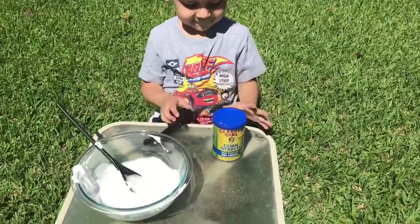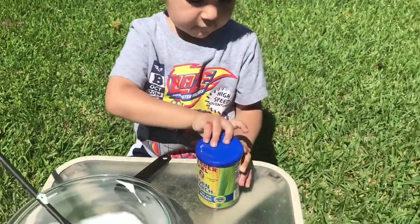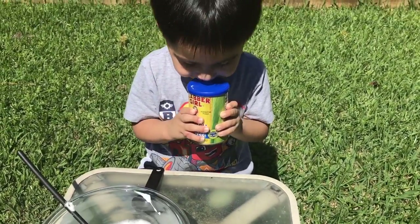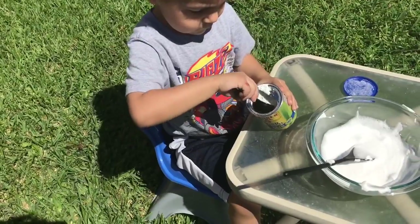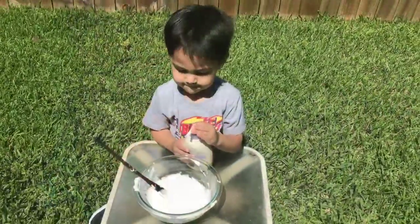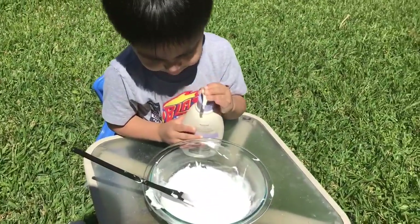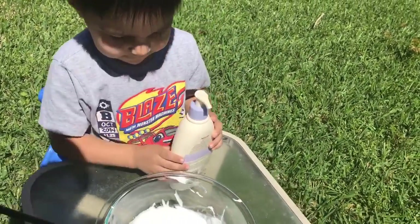All right Kenneth, next thing we need is one tablespoon of cornstarch to make this a little firmer. Let's open it up and put in one tablespoon of cornstarch. There you go. Good job. Next thing we need is two pumps of lotion — Aveno hand lotion we're using. One. One more. There you go. That's it. Now let's mix it up.